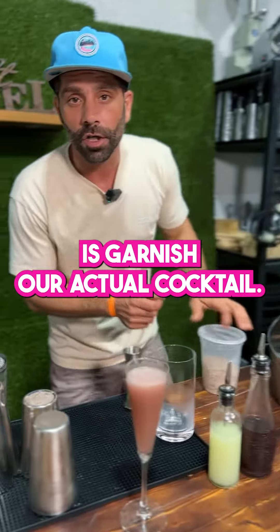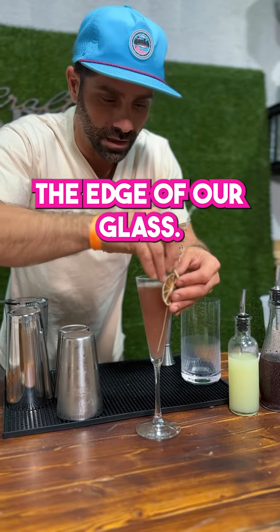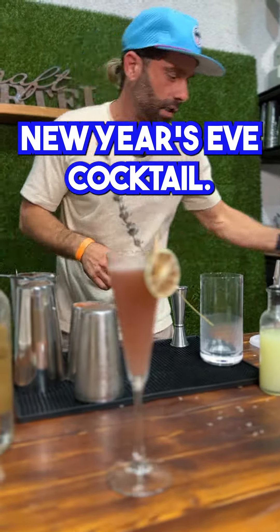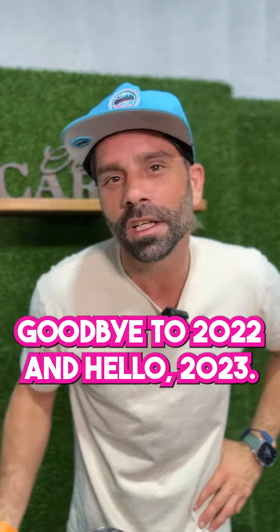The last thing, of course, is to garnish our cocktail. We're going to clip this right to the edge of the glass. And that is our Champagne Poppy — your New Year's Eve cocktail. Happy New Year's! Goodbye to 2022 and hello 2023.